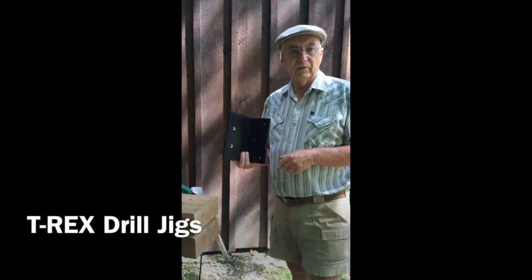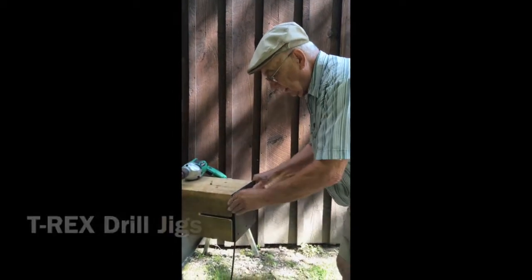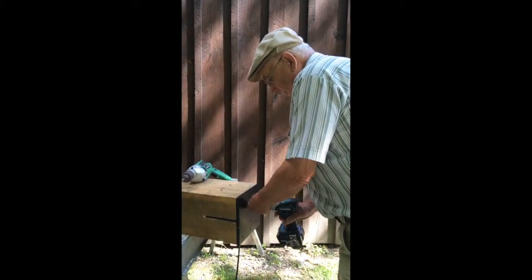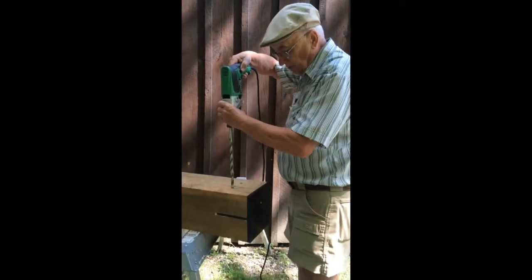We're back from the drill press. We're going to put the T-rex back into the beam, line up the witness mark, put a screw back into the existing hole, and drill through.